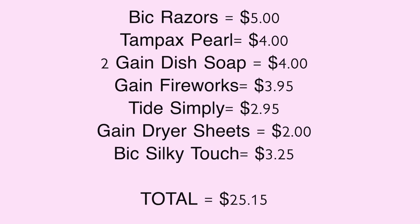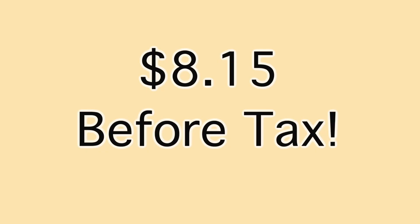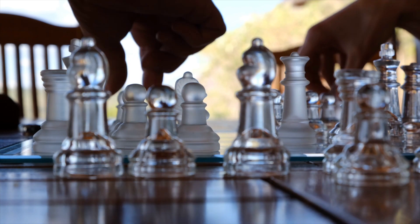Once all the strategic stuff is in place, your game plan should look a little bit like this: our total is $25.15, and that is before coupons or tax. When you add up all of the coupon savings including that $5 off of $25, your total amount saved will be $17. So $17 off of that $25.15 brings us to a new total of $8.15 before tax. Our strategy is great and it works.